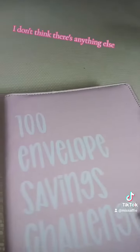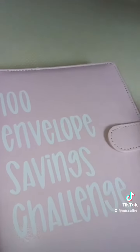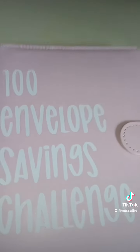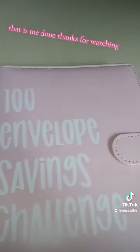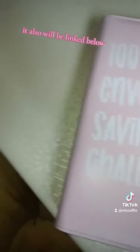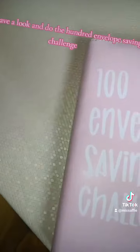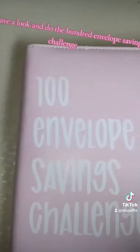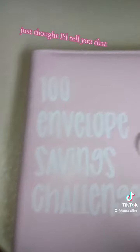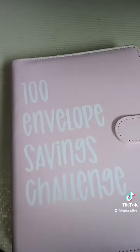I don't think there's anything else I need to add to it, but I'll look through. It might be later today, but yeah. That is me done. Thanks for watching. It will be linked below, so have a look and do the 100 envelope saving challenge. This is my second book, by the way, just thought I'd tell you that. Bye!